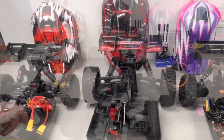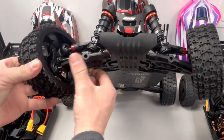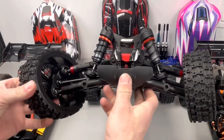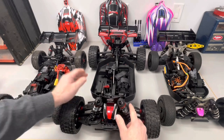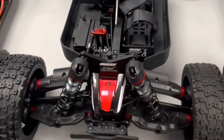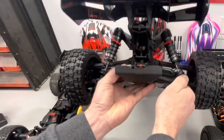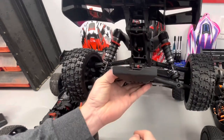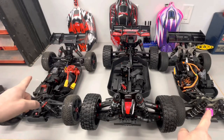Look at the A-arms on this — nice and beefy, reminds me of like the v5 A-arms off the Arrmas, just super super stout. It's got this removable piece here — looks like an air diffuser, not sure exactly what those are for — also super beefy. The shocks are proprietary to this vehicle; they're about 10 millimeters longer than either of these buggies.